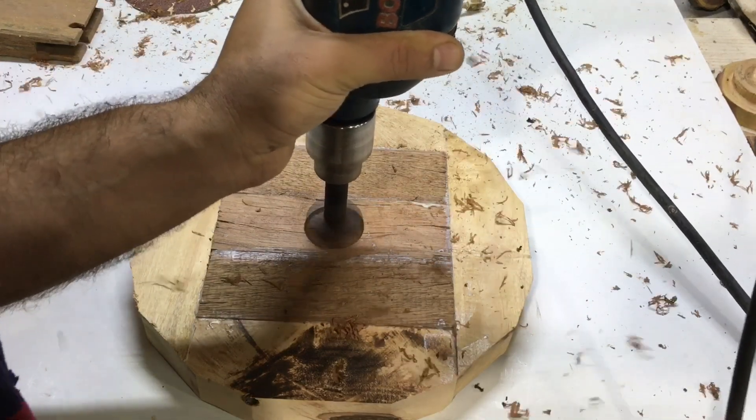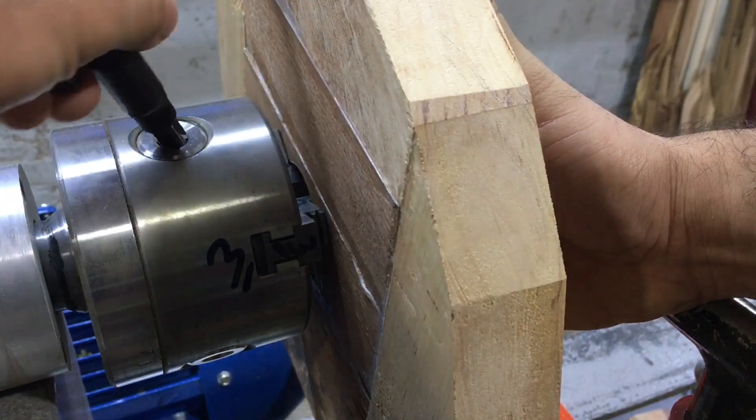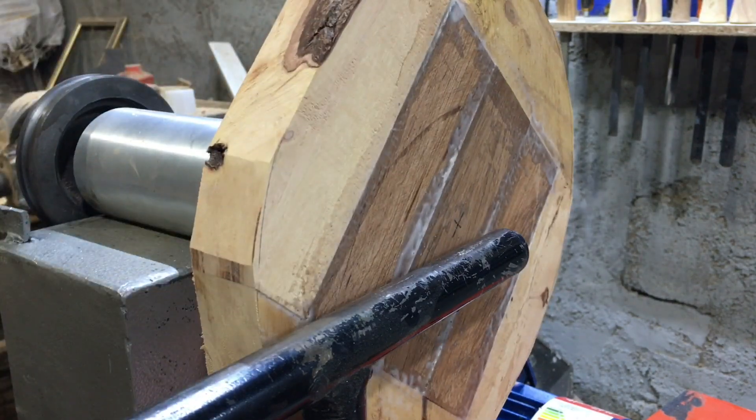I'll try to make the engine a little bit easier. I've got more about the engine. I have to get the engine a little bit. I'm going to get a little bit more of the engine.